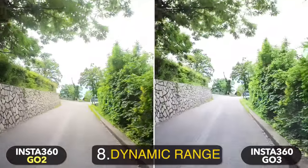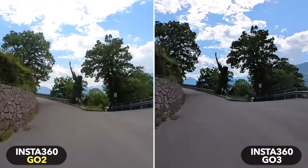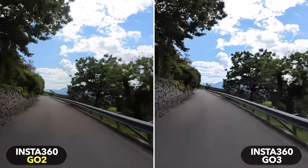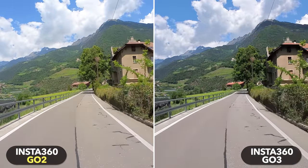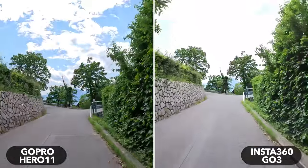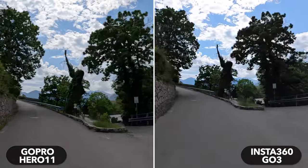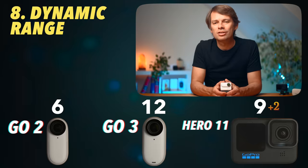The GO 3 not only improved in terms of colors, but also in terms of dynamic range — that is, in situations when there are very bright and very dark areas in the same image. The difference to the GO 2 can be seen especially in transitions between dark and bright: the GO 3 adapts much more dynamically to the new situation. The GoPro is still a bit faster here, and the GoPro's recording has a bit more detail in dark areas. Two points to the Hero 11, one to the GO 3.